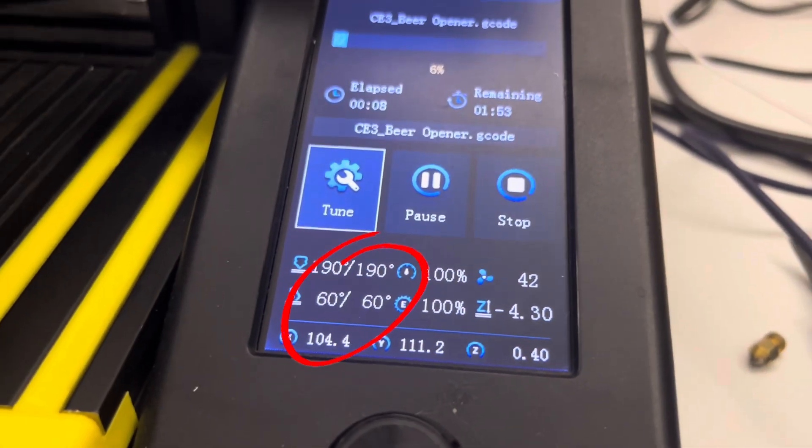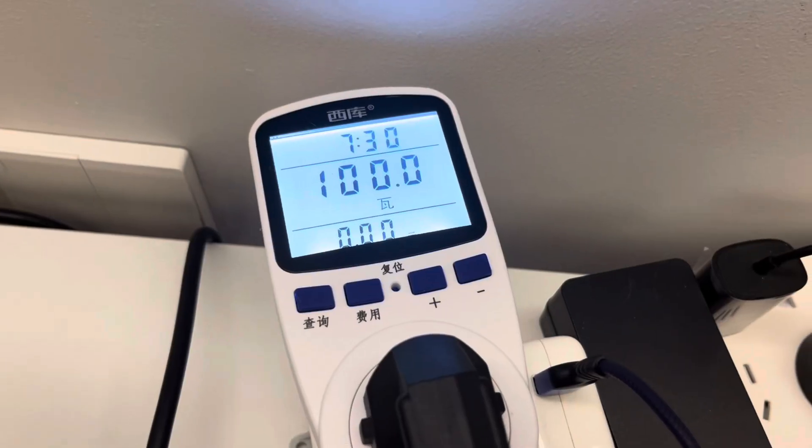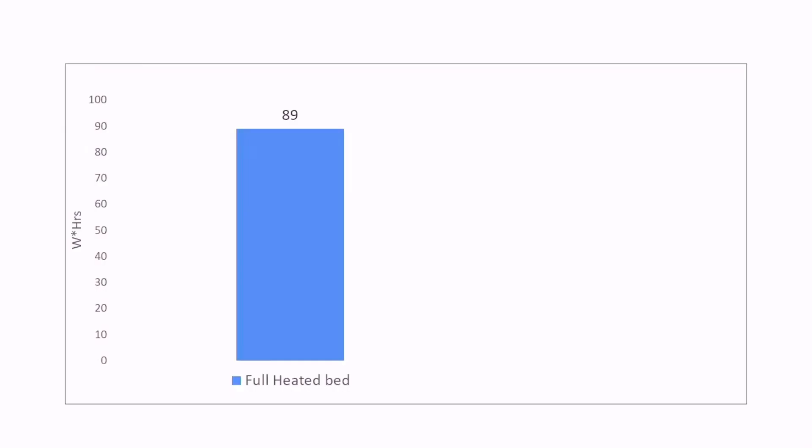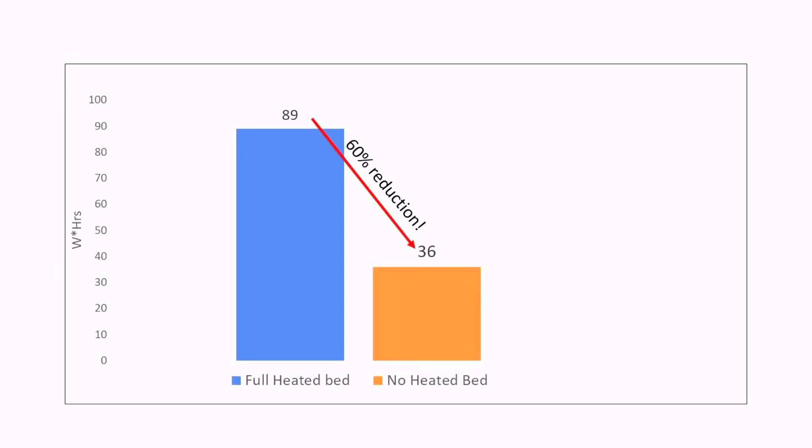Let's dive into the numbers of why this is such a huge deal. I did a test of about a 1 hour print running at normal bed temperatures, then another test with the heated bed completely turned off, using a power meter to measure power consumption. On the print with the bed heater on, it used about 89 watt hours of energy. With the bed heater off, it only used 36 watt hours — that's a 60% reduction. In other words, the heated bed is consuming 60% of the entire energy of the printer.